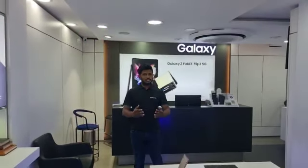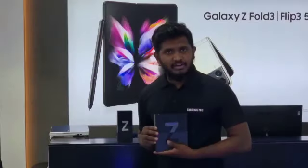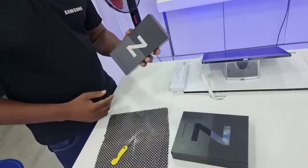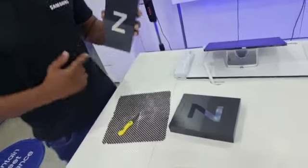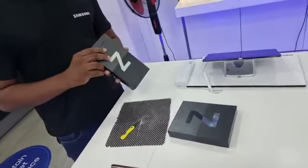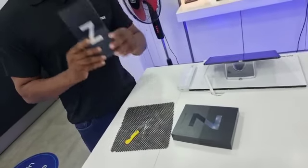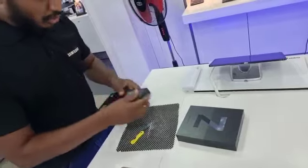Today we received the demo of the Z Flip 3 and Z Fold 3. So in front of you we are unboxing the product. Now we are going to unbox the Z Flip 3 5G. It comes in a wonderful cream colour with 8GB RAM and 128GB storage. This is the box and we are going to unbox it now.